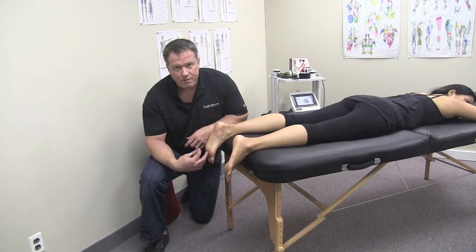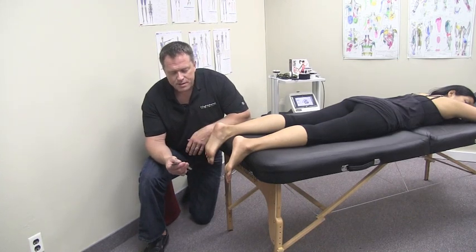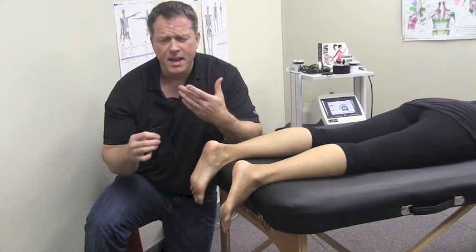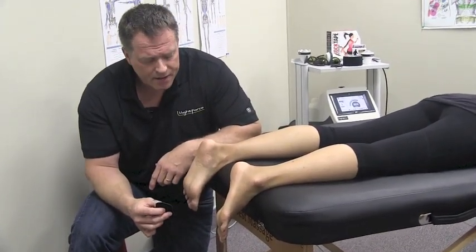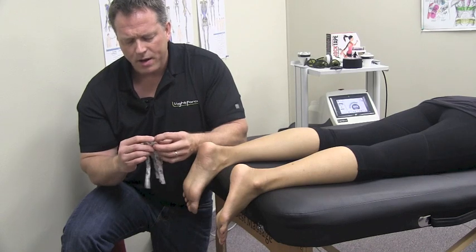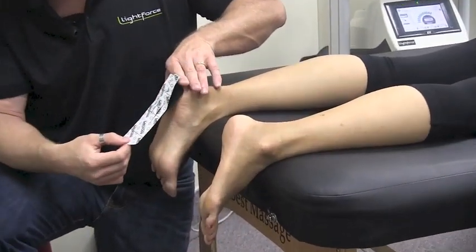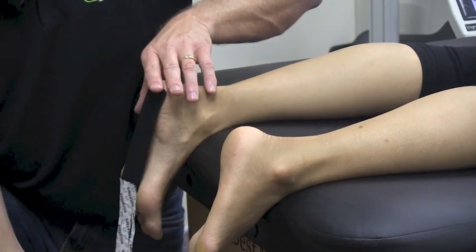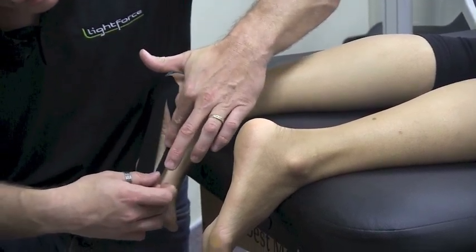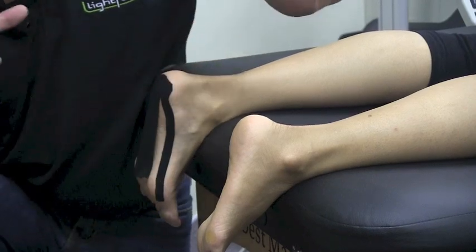I'm going to demonstrate two taping techniques for plantar fasciitis. If it's acute or an acute exacerbation of a chronic injury, you can use the edema tape — a special tape where we cut it into different strips, giving it a different lifting effect on the skin specifically designed to reduce swelling and inflammation. You peel the tape back, set down your anchor point right on the bottom of the heel. Pull all the pieces off and you can see it has a spidering effect — each one goes its own separate way.